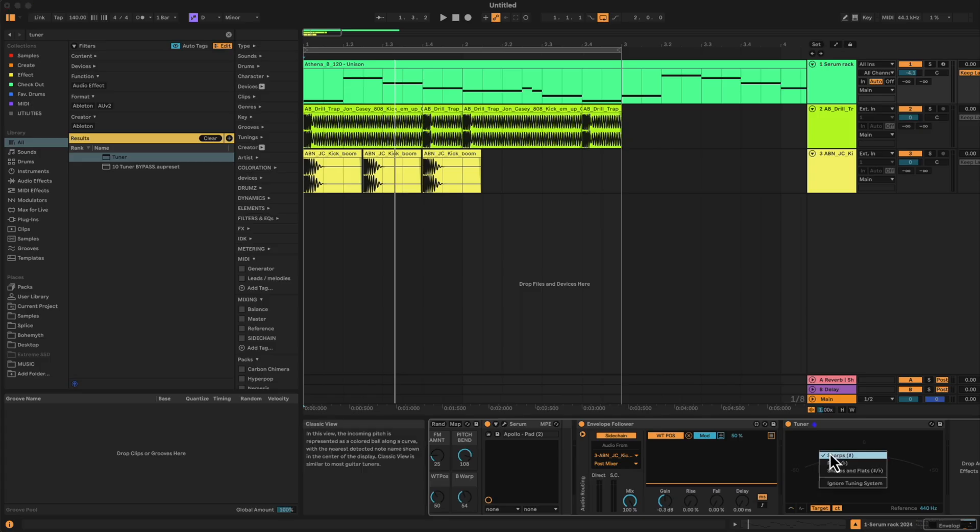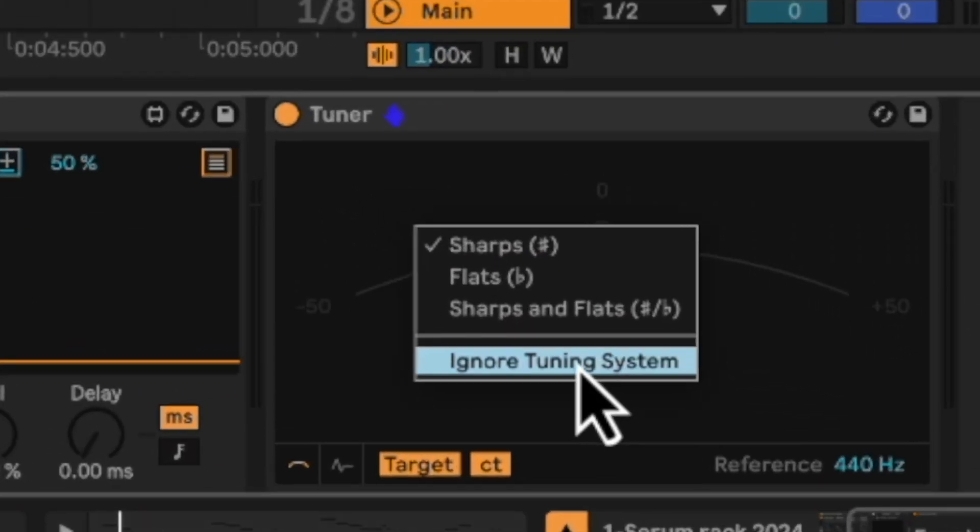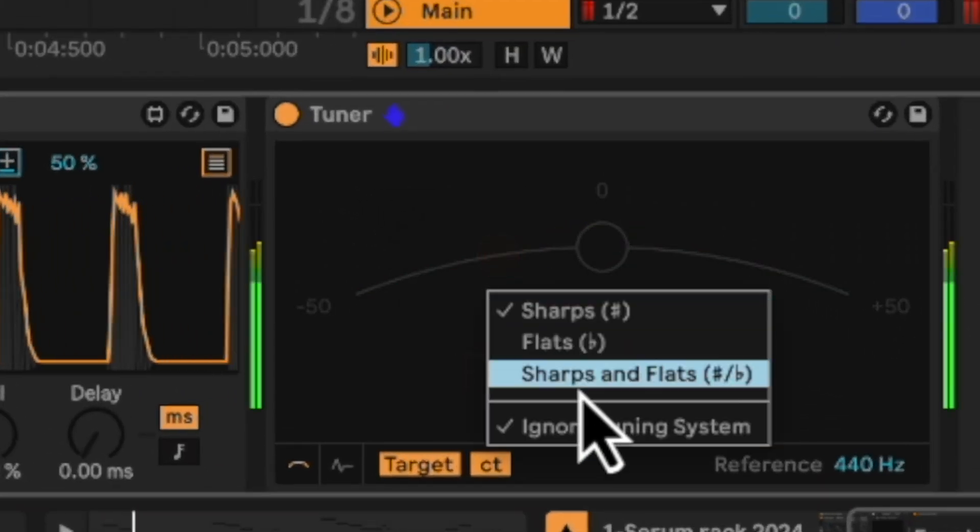The tuner now actually supports tuning systems. If we right-click on top of the device, we can select sharps, flats, sharps and flats, or ignore tuning system. These are literally just the tip of the iceberg — there's probably like 30 more that I'm going to get to eventually, but these are the ones I noticed right away that are super exciting. When Ableton is going to drop them I'm not exactly sure — they're all part of the 12.1 beta update, but it definitely seems like they're making a very strong effort to update everything. Maybe they have some competition. We have some super exciting stuff coming to Ableton. Thanks for watching, I'll see you next time.